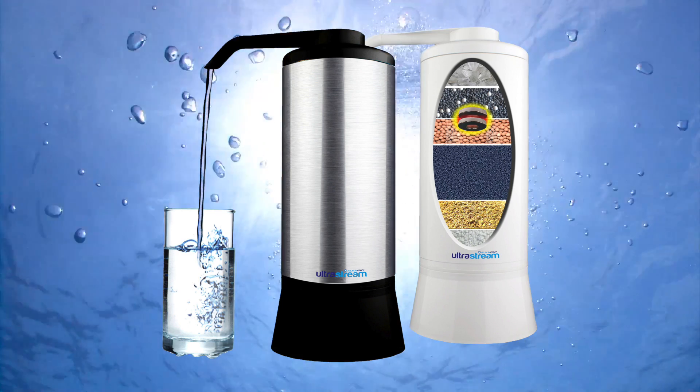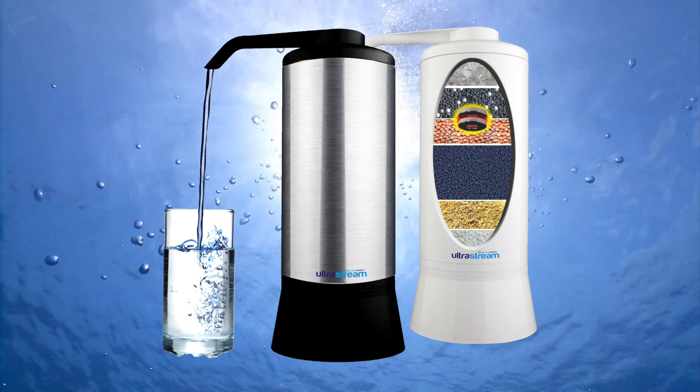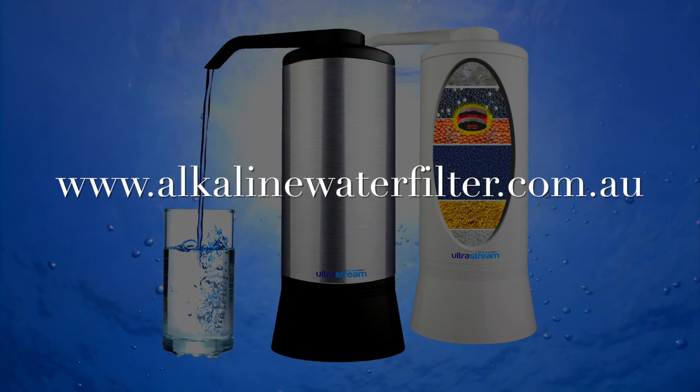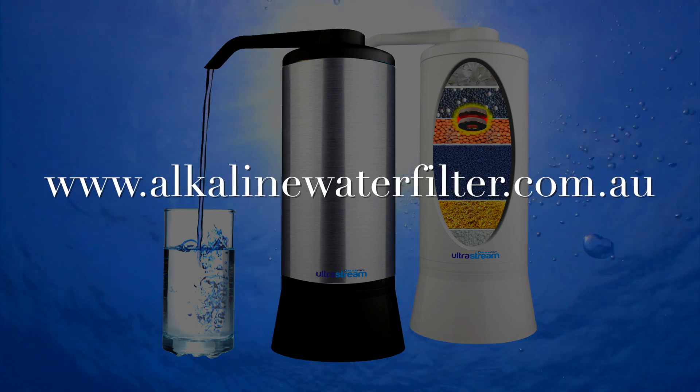For those of you who are feeling a little more progressive and would like to purchase the UltraStream, feel free to visit my site at alkalinewaterfilter.com.au. I thank you for watching and wish you all good health.